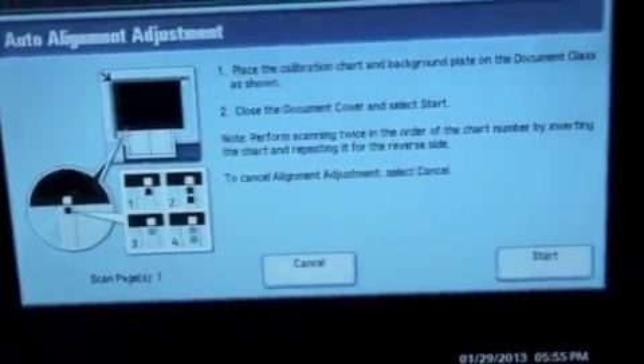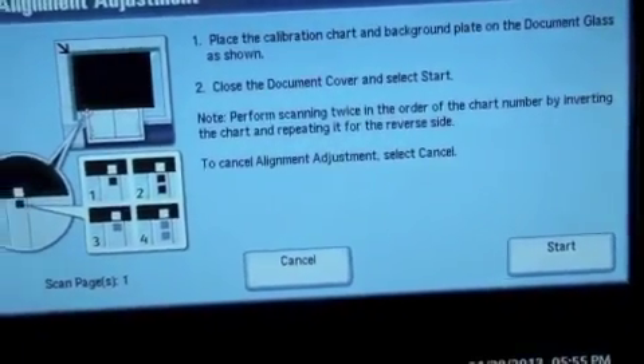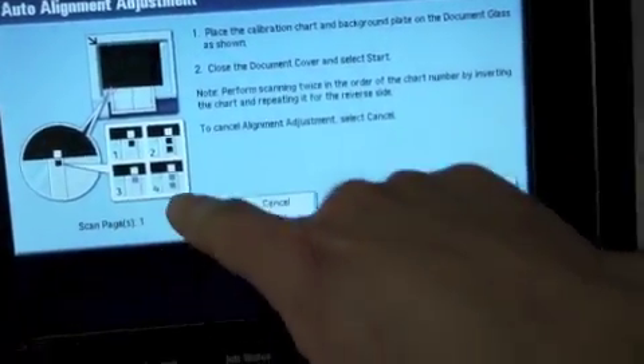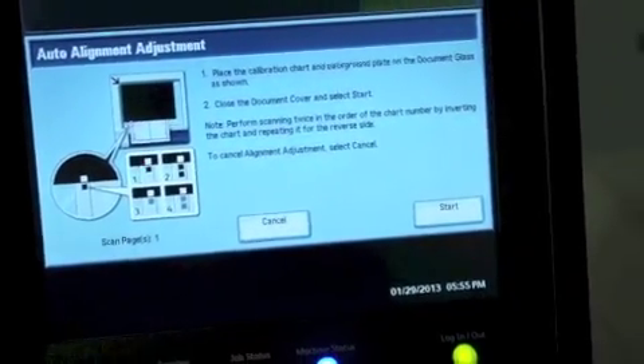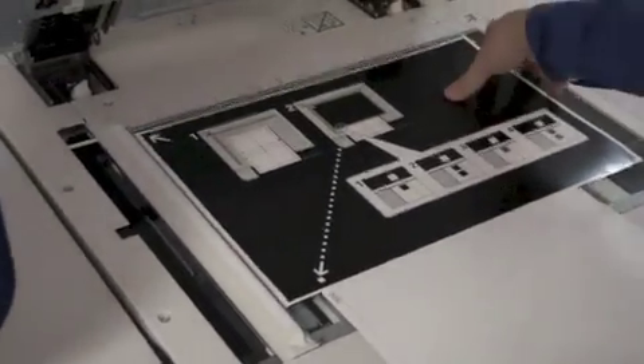We do scanning at 200 impressions per minute so it goes blazing fast. I'm going to repeat this process three more times per the instructions with the two black dots, single gray dot, and two gray dots on the back. My four scans are now complete.